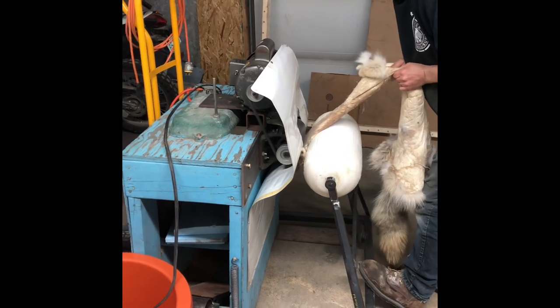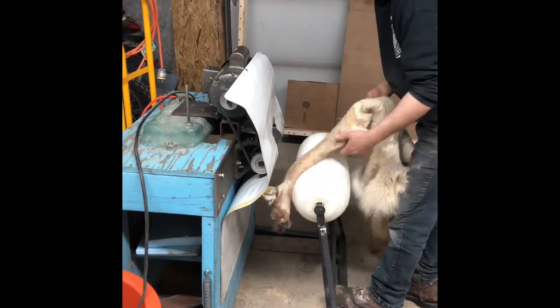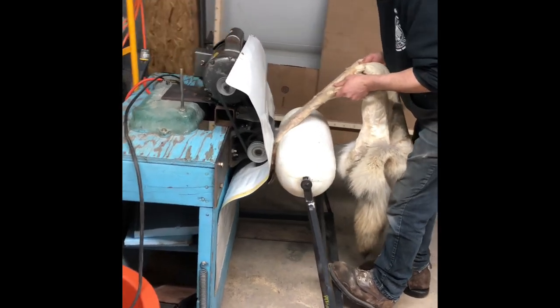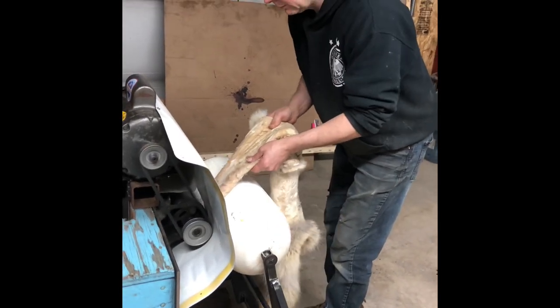Here I'm just in the process of putting the hide in between the roller, and as it comes around it stretches it, breaks it, and makes it really soft. An ideal hide in our opinion is one that feels nice, smells nice, and looks nice.